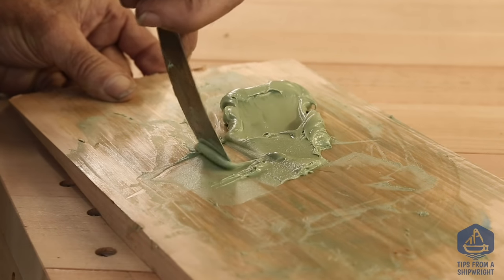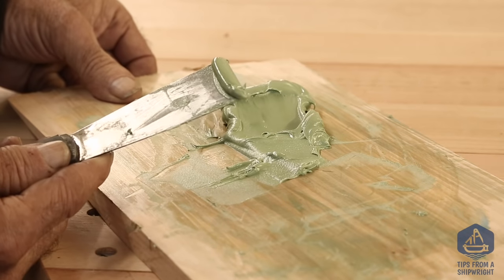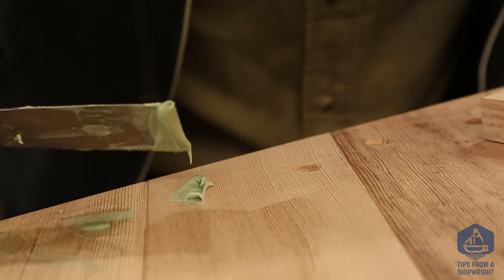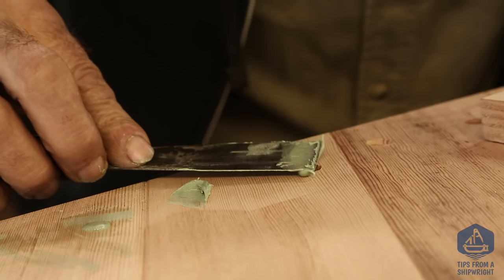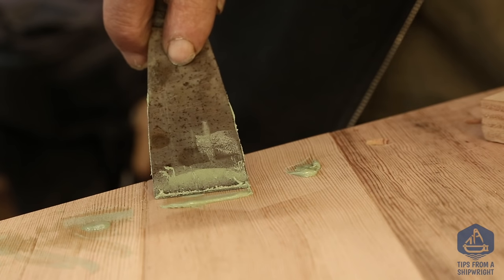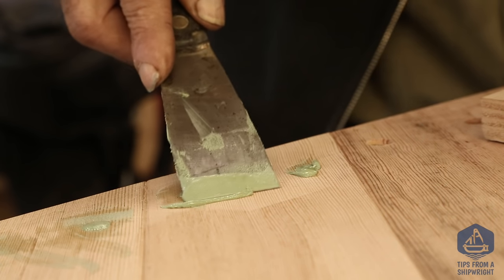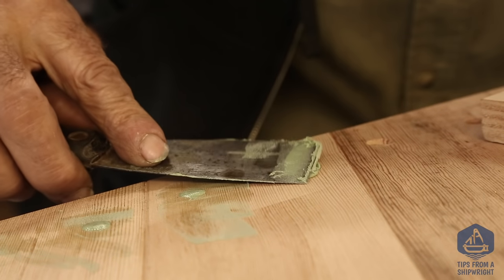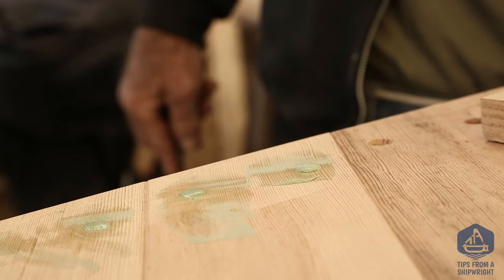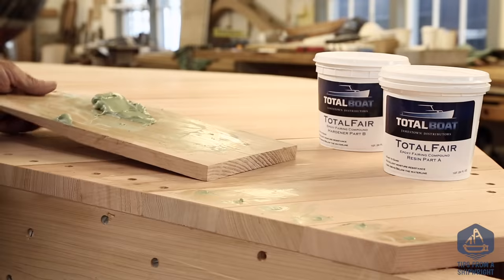Going back to the board, I get a little bit more and again keep it right near the end of the knife — one clean side and one side with the putty. When it's loaded on the knife like that, it's much easier to handle. Going over the next hole, I can go either direction. I fill it in one direction, then the other. Finding the edge of the hole, I apply a little pressure and you can see the putty mound right up. I scrape off that excess and use it to fill the next hole over.